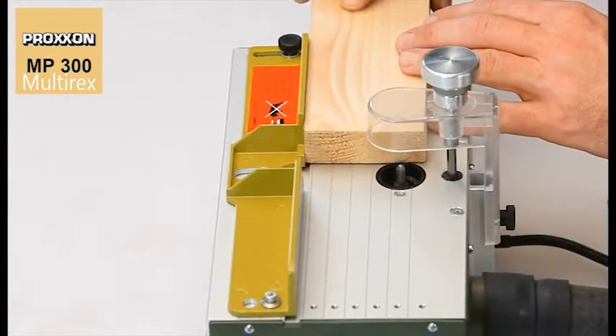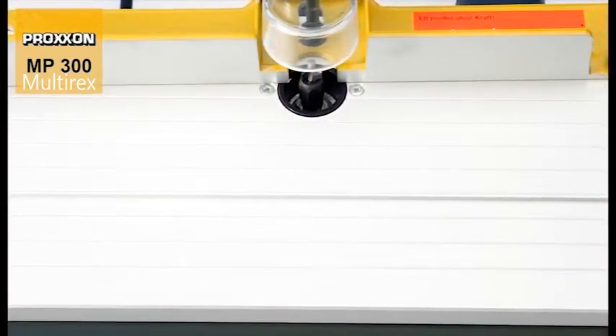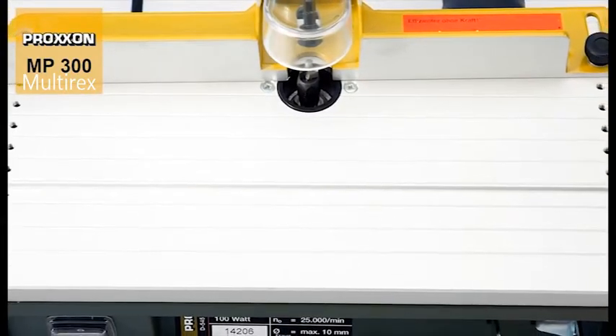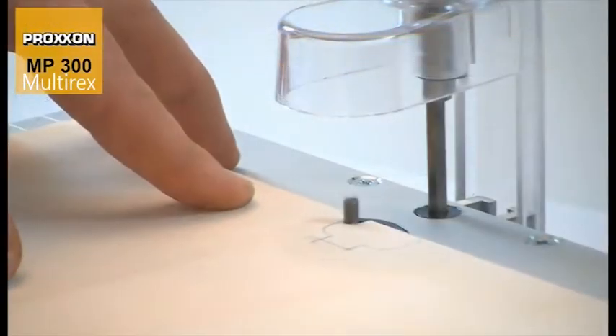And we're ready. For a precise feed, the table is made of very strong extruded anodized aluminium. This results in a beautiful scratch-proof surface possessing optimal sliding properties.